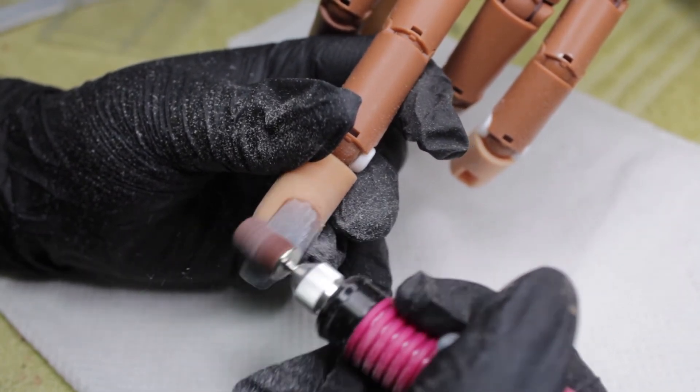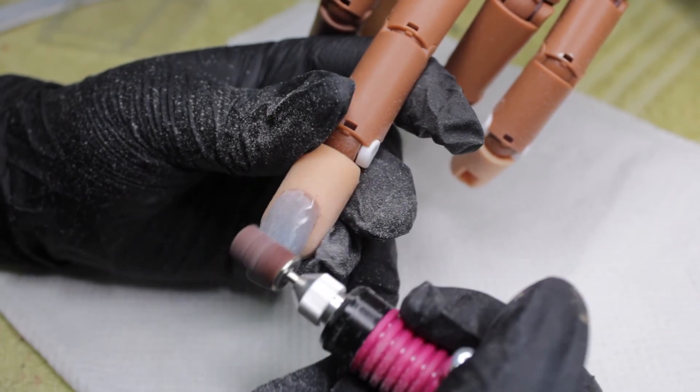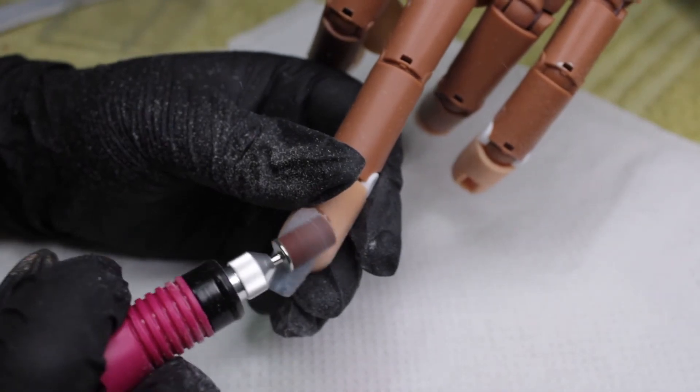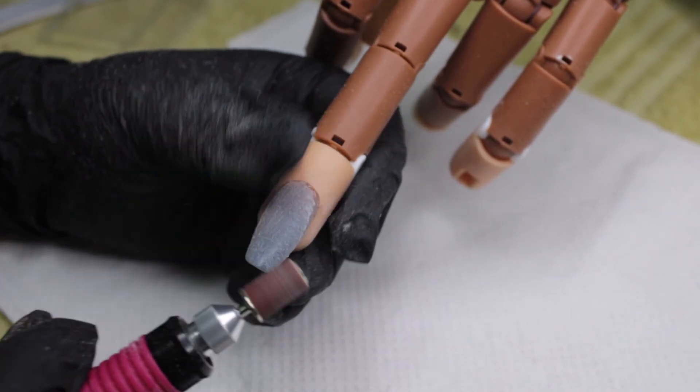So while it removes gel polish really well, would I recommend this? Not really, because it's not recommended to remove gel polish with an e-file in general — you can damage your nails very easily.